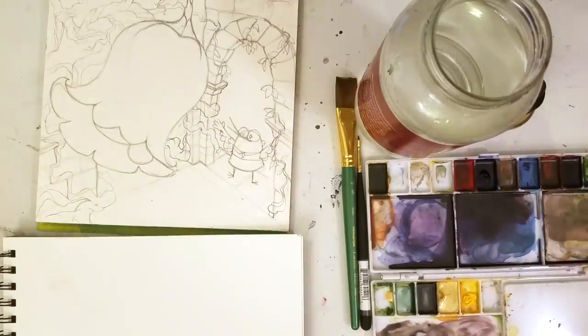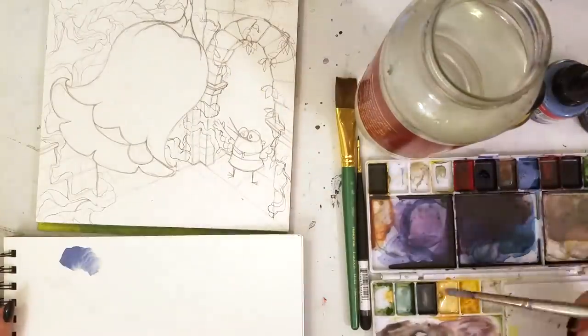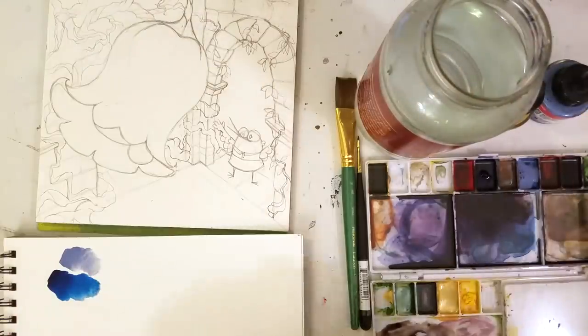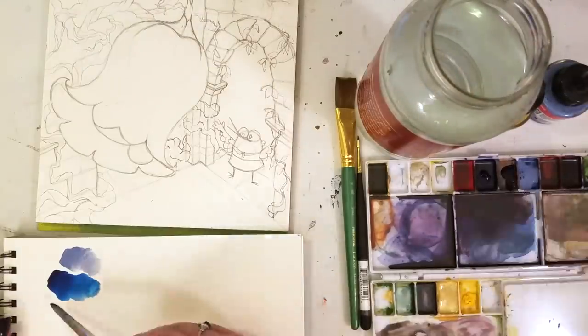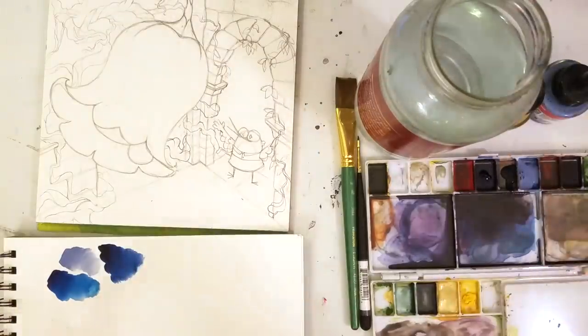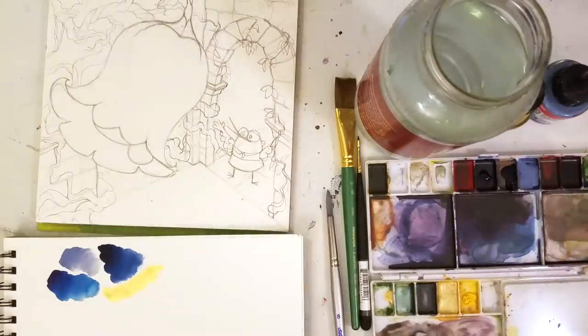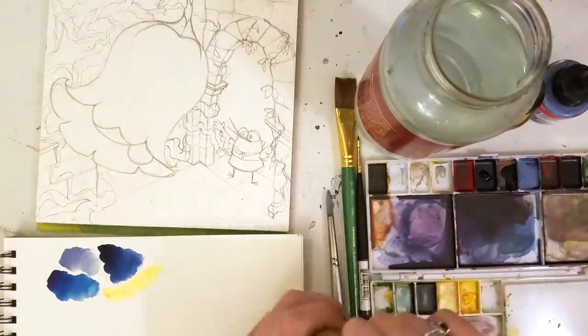You'll see probably later on in the video — whenever I put down the paint too heavy, I pick it up with a paper towel, and that just helps lift up any of the extras so I can get the right color, the right value that I want.